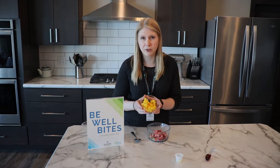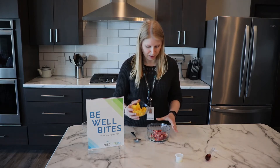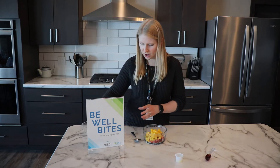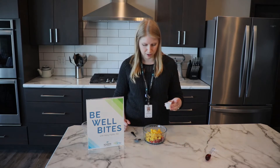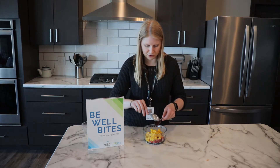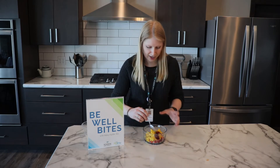And then we have our mango. If you can't find fresh mango at the grocery store, or maybe you don't know quite how to cut it, you can always use frozen. Otherwise there are some great simple videos or tutorials online on how to cut mango. And then just to kind of pull everything together, we have about a half tablespoon of lemon juice, and then a tablespoon of strawberry jam to give it a little bit of sweetness and tie it all together.